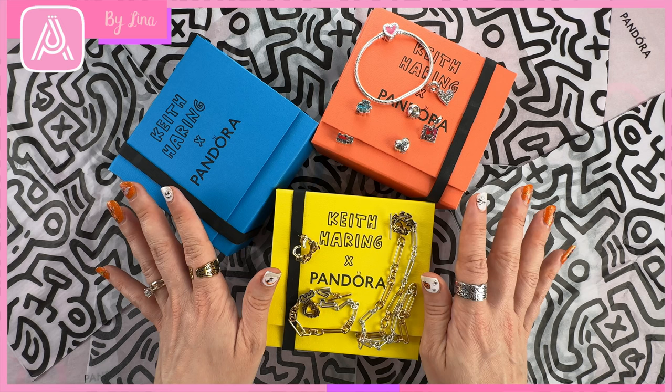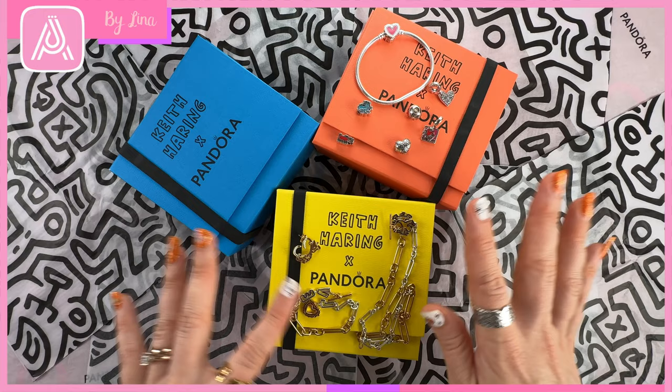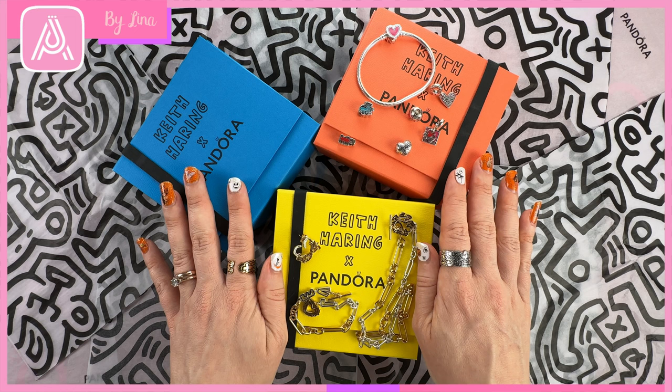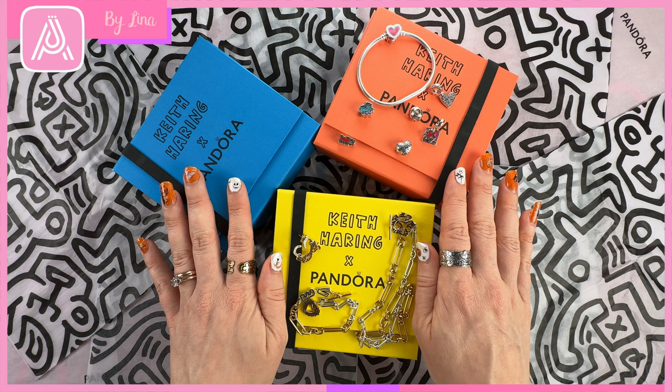I hope you really enjoyed this review of the Keith Haring range — it's different, it's funky, it's fun. I look forward to wearing it and pairing it with some of my Mii jewelry. Keep an eye out for some photos to come — I'll definitely take some photos of the different designs with these charms, bracelets, necklace, and earring. Thank you everyone for watching, I look forward to seeing you in the next video. Have a lovely day wherever you might be in the world, bye for now.